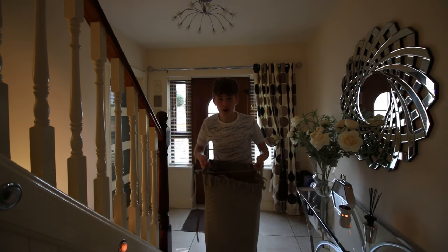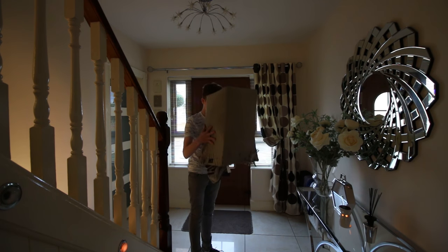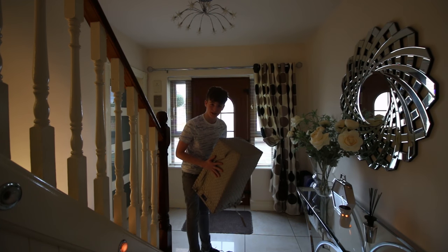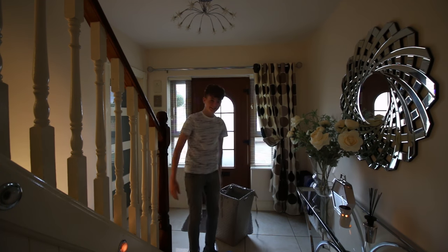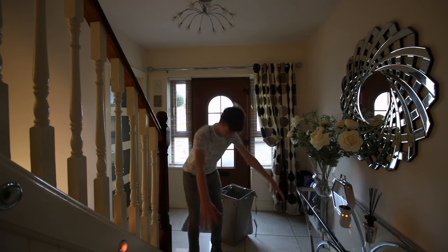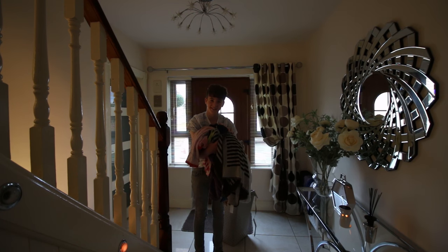First we get the wash basket. Step number 2, we empty the wash basket. We put the wash basket down, we pick up the washing, and we move to the washing machine.